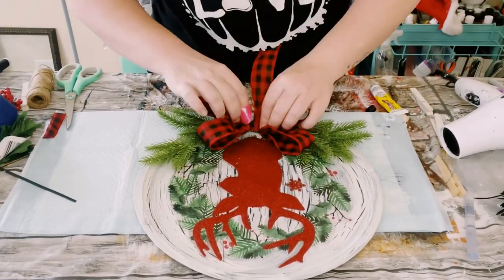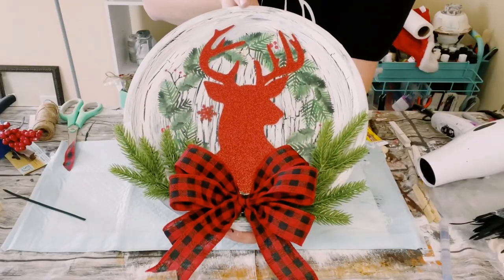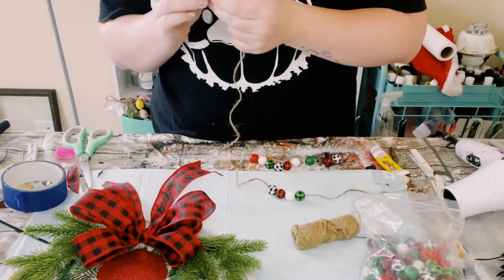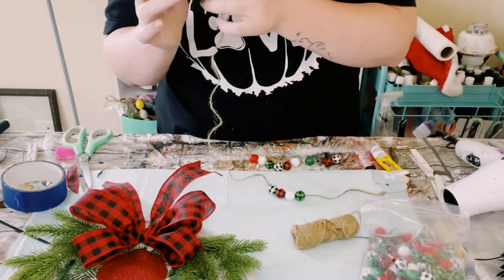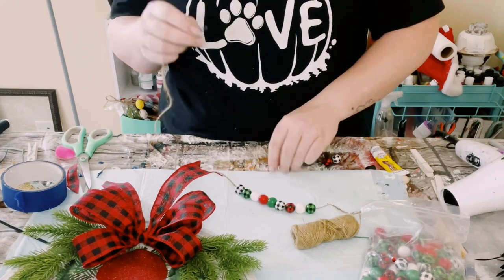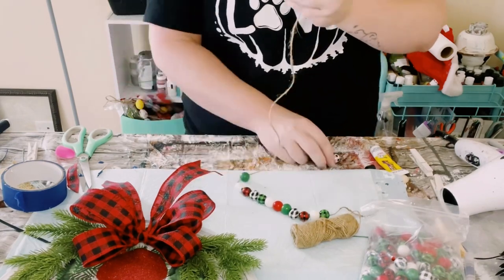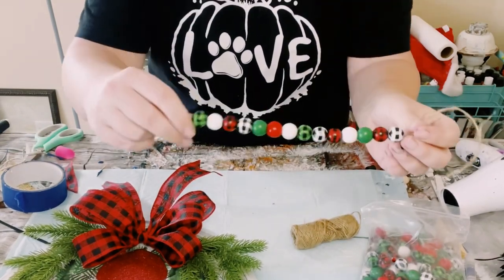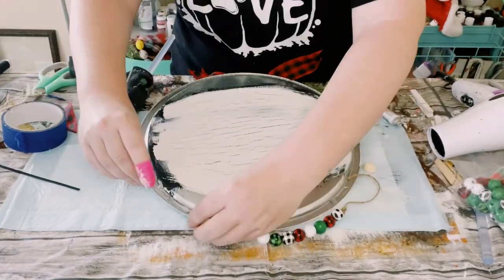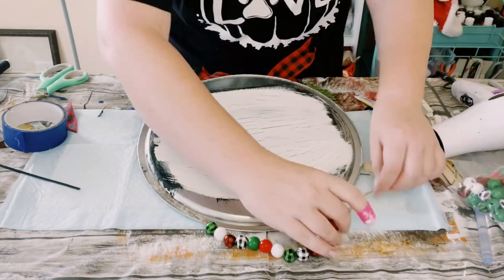I then made a bow with my Easy Bow Maker and just glued that down as well. I grabbed these beads off of Amazon — they're so cute — and started putting them onto some jute string to create a garland. Once I had them all on the string, I hot glued the garland to the back side of the pizza pan using that same adhesive glue with hot glue, holding it down until both glues completely adhere.